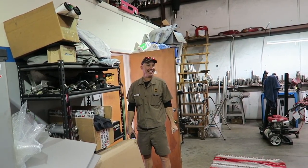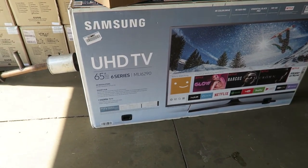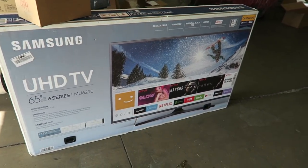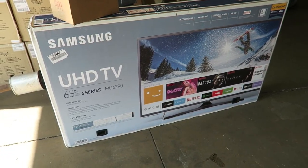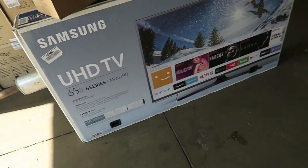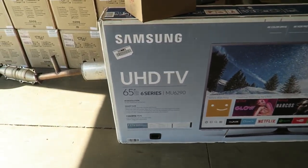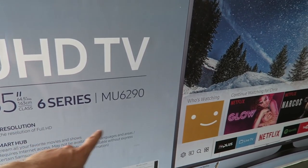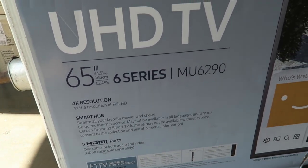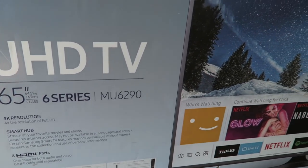Back to the continuing saga of how big a TV can we possibly get in the dyno room, because I can't see it when I'm on the dyno. This is the replacement — we got rid of the Sony 55-inch. The crazy thing is you can't find a normal, regular TV these days. It has to be super ultra high-definition 4K. This is a 65-inch UHD TV.